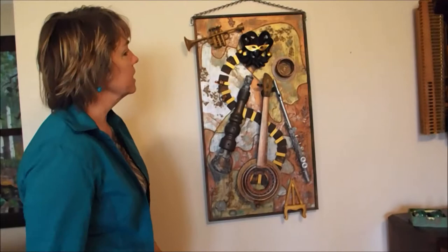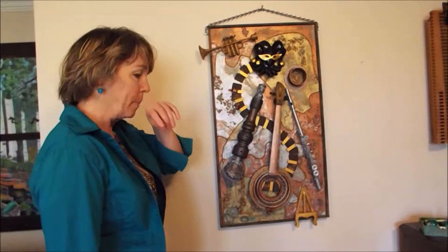Now, let's look at this. This is my second to last piece of art. This is recent — I made this last summer and fall and winter and spring. It took forever.